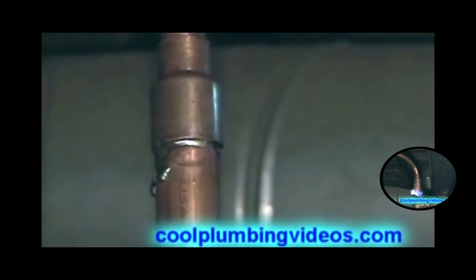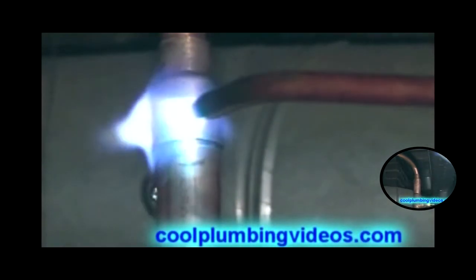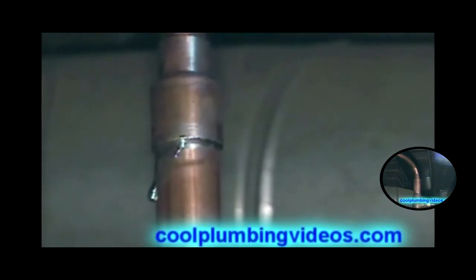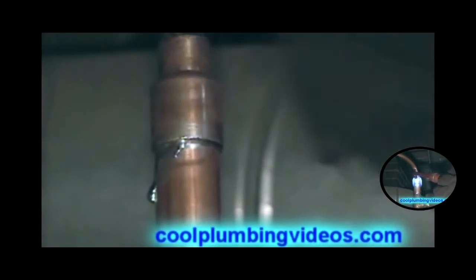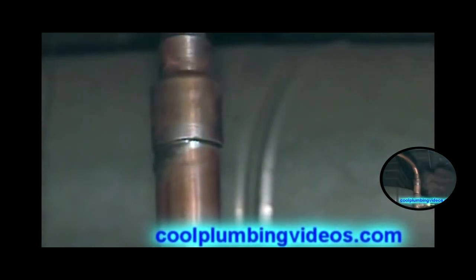Now the solder is flowing, so what we'll do is start backing up with the flame, do a little wipe and kind of straighten the job up a little bit. Notice we've wiped it up into the joint — just give it a little more heat to clean things up.